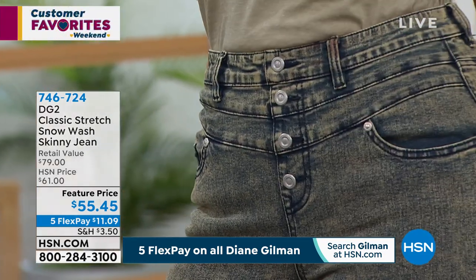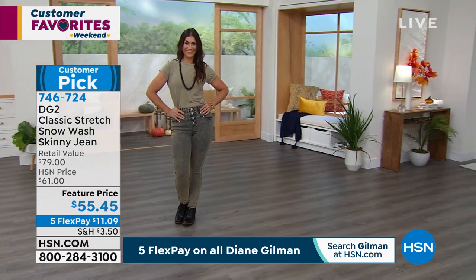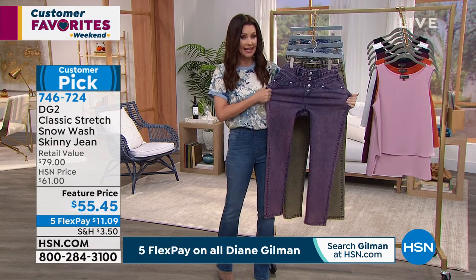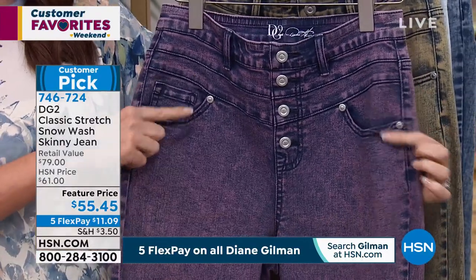She's wearing it in the sand. Then we have it in rose — look at that snow wash. Unlike anything else, we do have a jacket that perfectly pairs with this. Because if you're going to get this with that snow wash, you need to have the coordinating jacket.